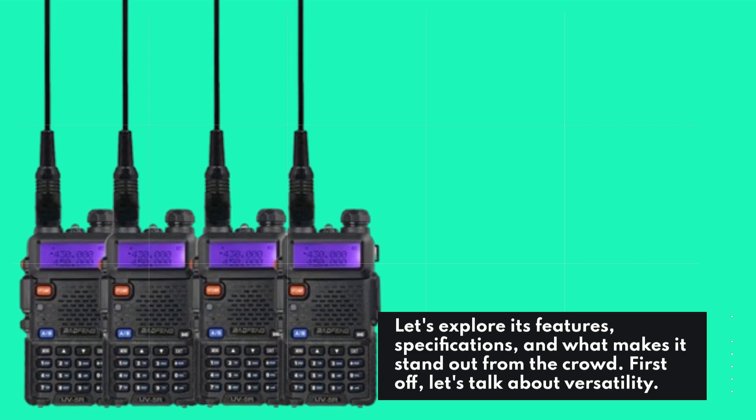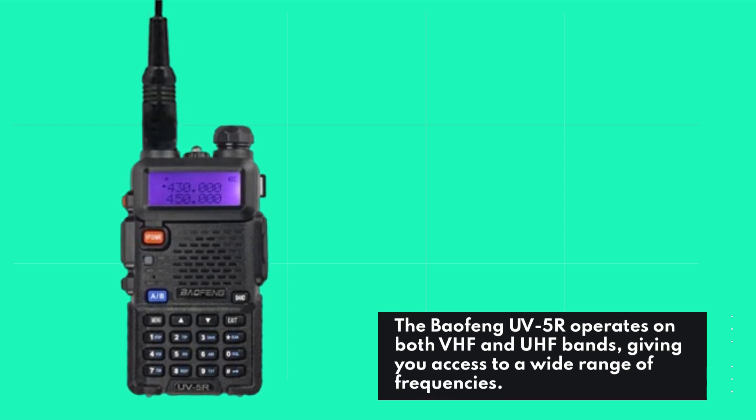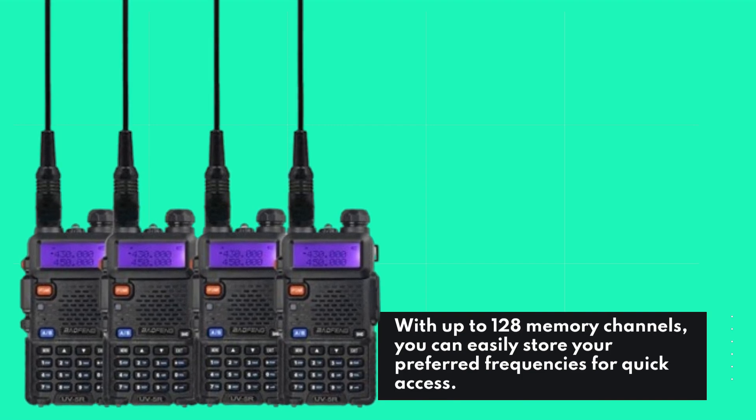First off, let's talk about versatility. The Baofeng UV5R operates on both VHF and UHF bands, giving you access to a wide range of frequencies. With up to 128 memory channels, you can easily store your preferred frequencies for quick access.